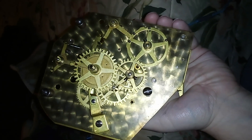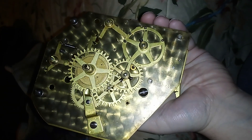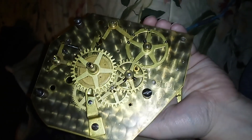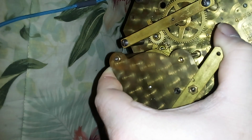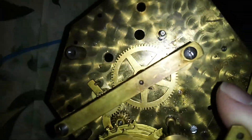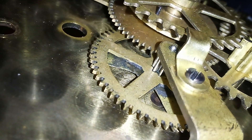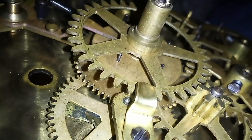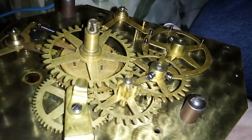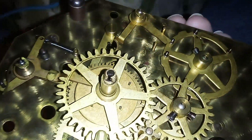Most of these really don't have pivot holes — there's only a few places where they do. One is the chime barrel there at the end of it, then that wheel and this gear here, and the rest of them seemingly float. They're really interesting.